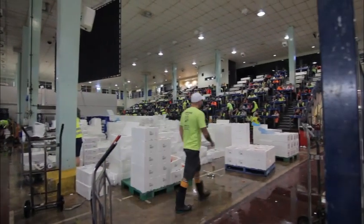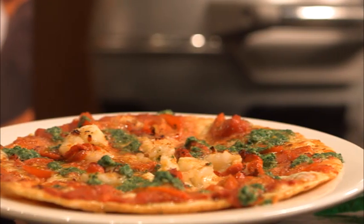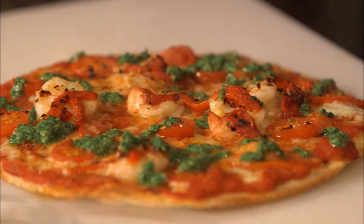Now we're going to make for you a chilli prawn pizza. I love this because when I had my restaurants this was the most popular pizza and it flew out the door. I mean who doesn't like pizza and who doesn't like prawns? Put them both together and you've got a winner.